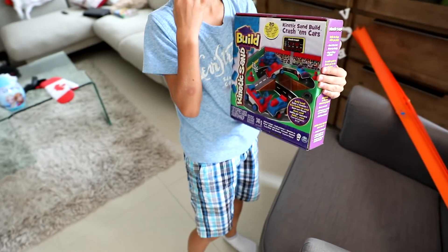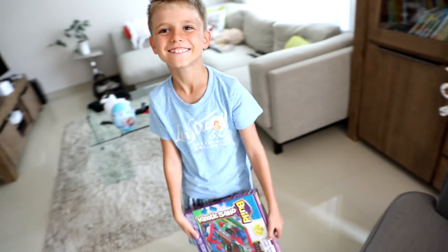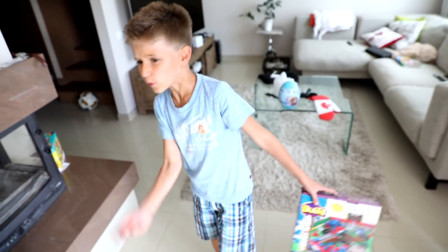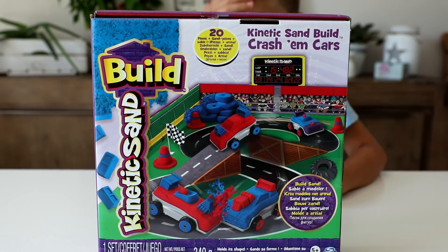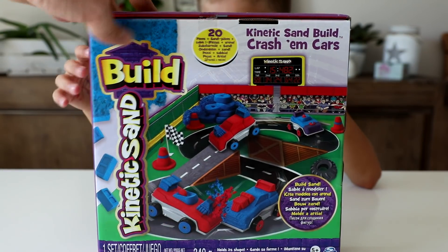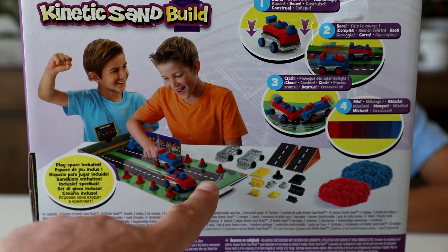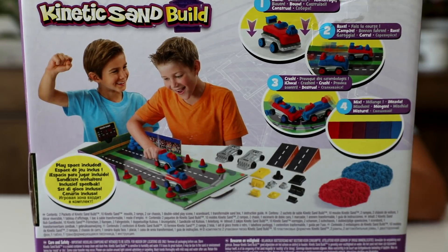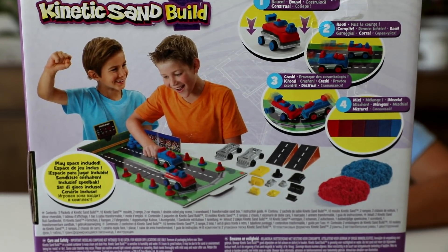Let's open, see and have some fun. Kinetic Sun built! Crush them cars! Kinetic Sun built cars. So we're gonna have a platform like this, made from the box.